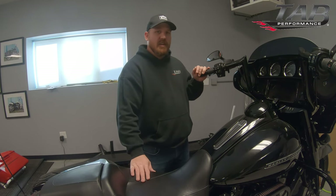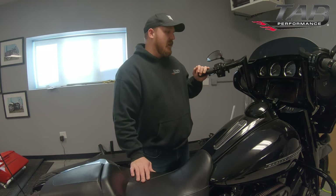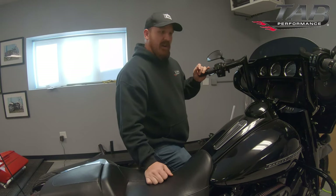So if you are going to take it anywhere long distances, or even if you're trailing it at all, it's a good idea to go ahead and do this. Now we're going to show you how to actually put this bike into transport mode.